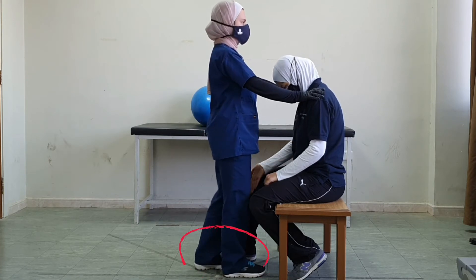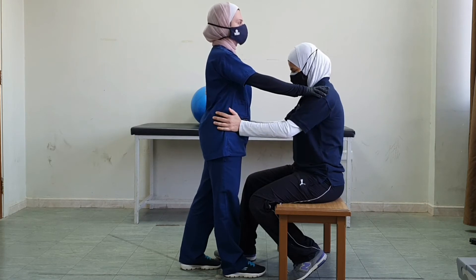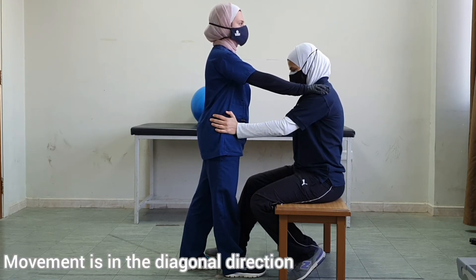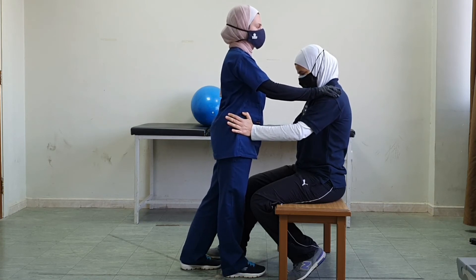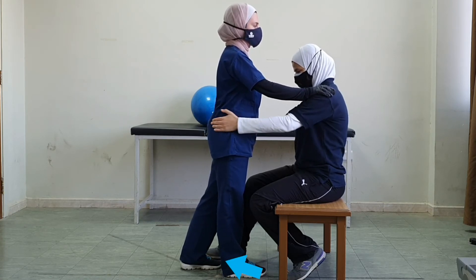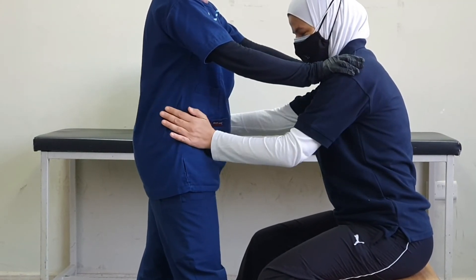Both hands on the pelvis — lean forward and to the right. This is dynamic reversal, and I resist. Now back and left, and I resist. This is dynamic reversal — forward.